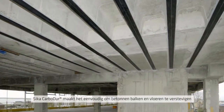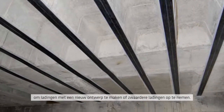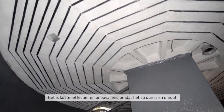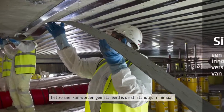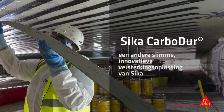Seeker Carbidure makes it easy to strengthen concrete beams and floors to meet new design loadings or take heavier loadings. It's cost effective and unobtrusive because it's so thin, and because it can be installed so quickly, disruption is minimal. Carbidure — another smart, innovative strengthening solution from Seeker.